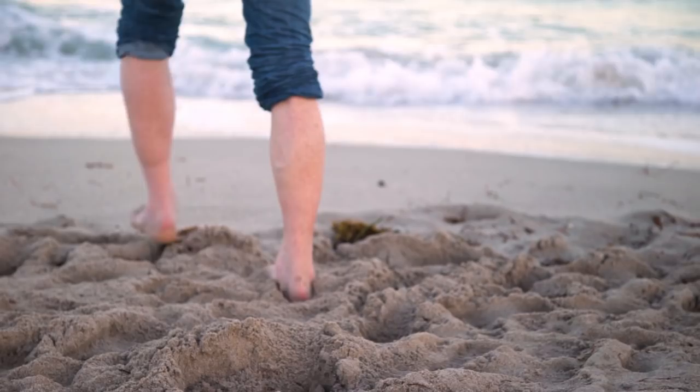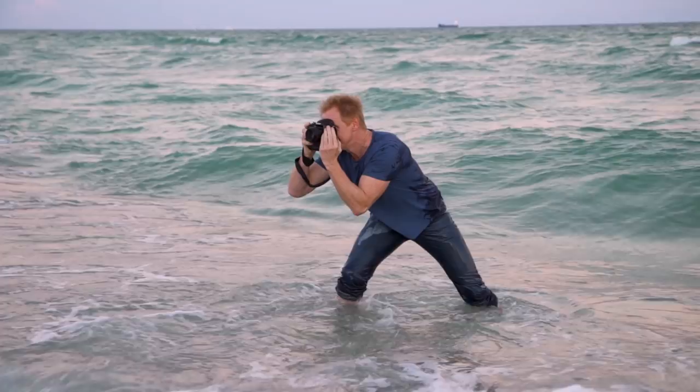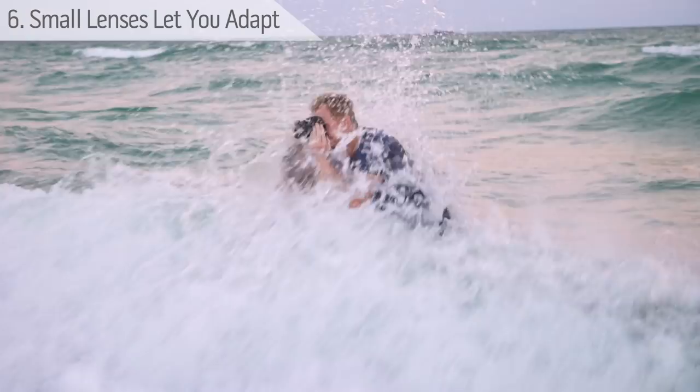Conditions when you shoot are not always perfect. The subject might run towards you or run away. You might need to suddenly change your angle, go low, go high. If you've got a bulky lens, it's really hard to be agile. You may be shooting in excessive winds or, as I am, getting smashed by waves. The lighter weight your lens, the easier it is to hold your camera steady.